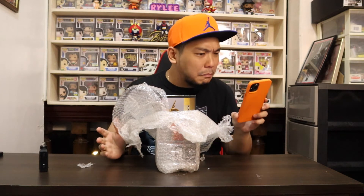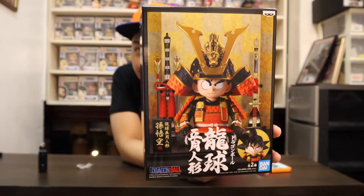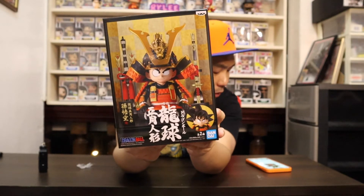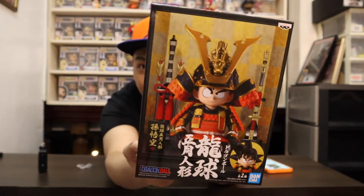Here it is. What I got — let me read the description — is the Banpresto Dragon Ball Z Japanese Armor Helmet Goku figure. This is my first Goku figure. I thought it would be small but it's actually a huge box, similar to or even bigger than a Funko Pop box. This is Version A of the Dragon Ball Z Japanese Armor Helmet Goku figure.